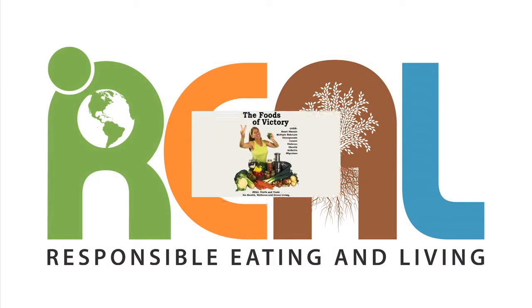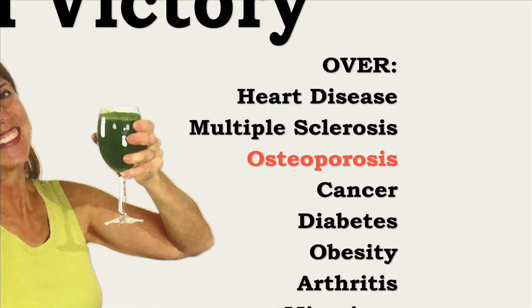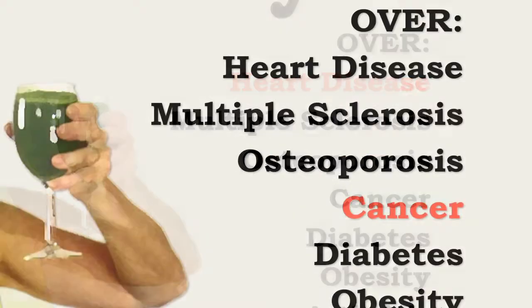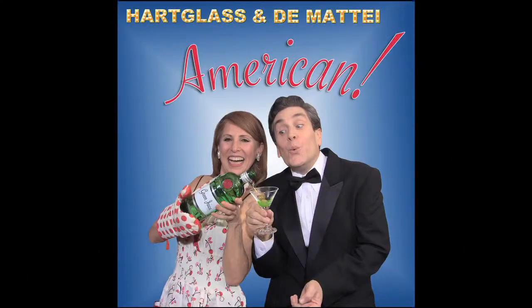Responsible Eating and Living launched in July of 2011 to bring you the truth and tools for health, wellness, and green living. Real information from experts in the plant-based food movement, and real programs like It's All About Food, and real plant-based recipes from around the world, so you too can learn to do Real America!